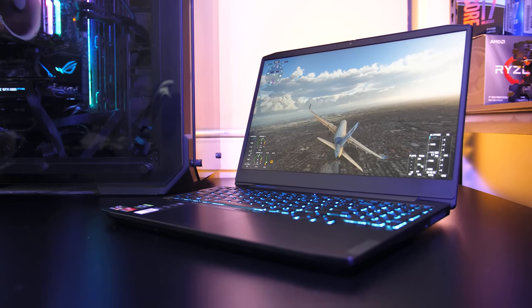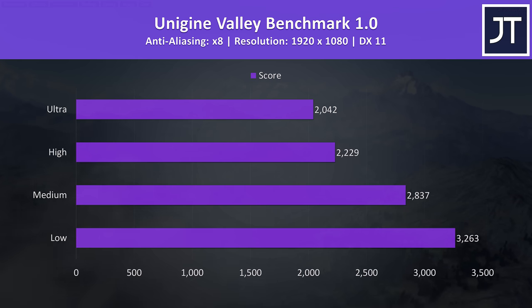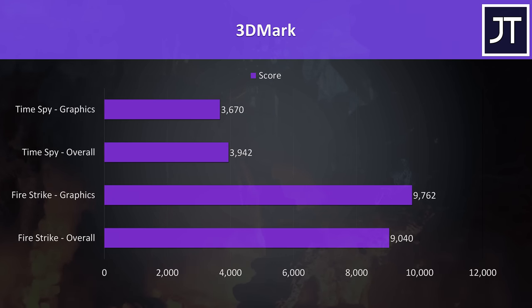I've tested Heaven, Valley, and Superposition from Unigine, as well as Firestrike and Timespy from 3DMark — just pause the video if you want a detailed look at these results.